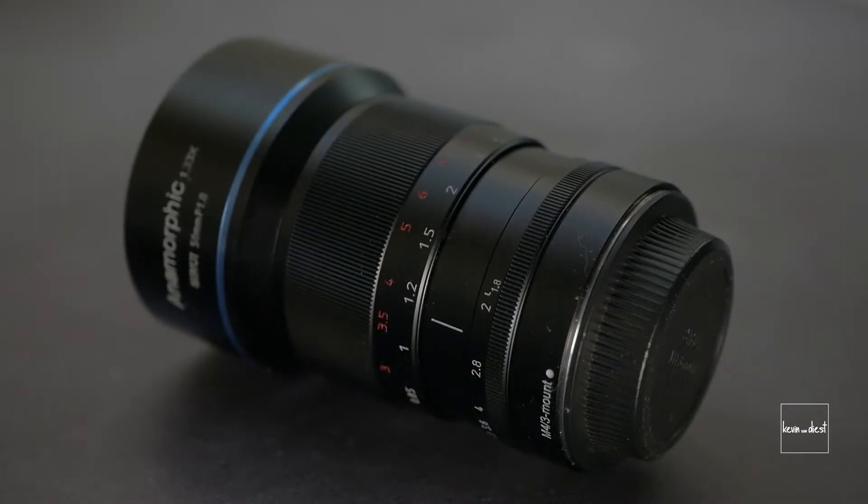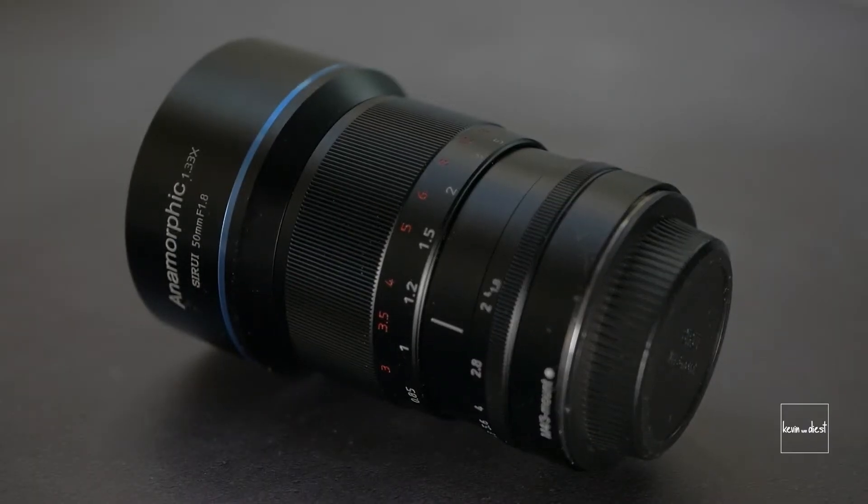It's a really nice lens, well built, heavy but not too heavy — you want to have that feeling of quality. The rings are really well made. You can focus precisely and you can adjust your aperture without clicks, which is really nice during your shot.